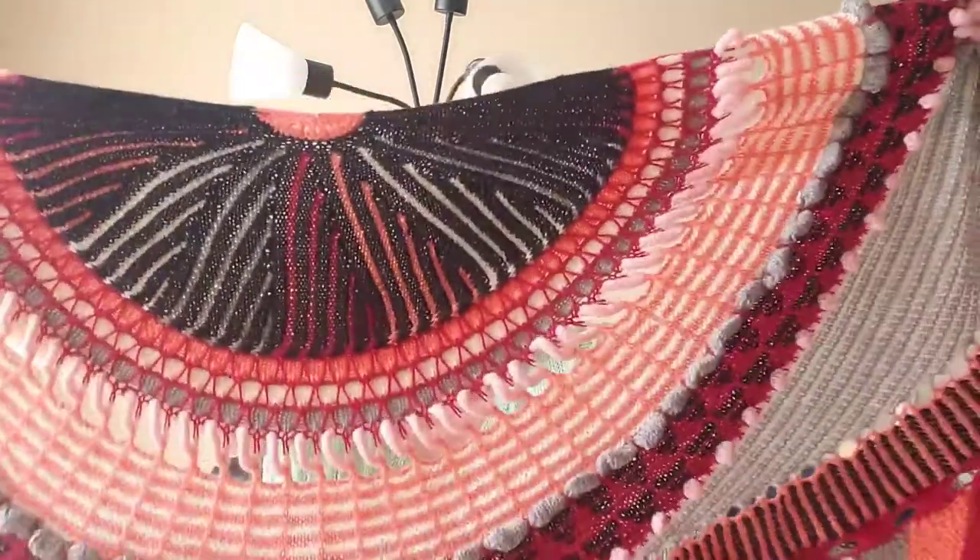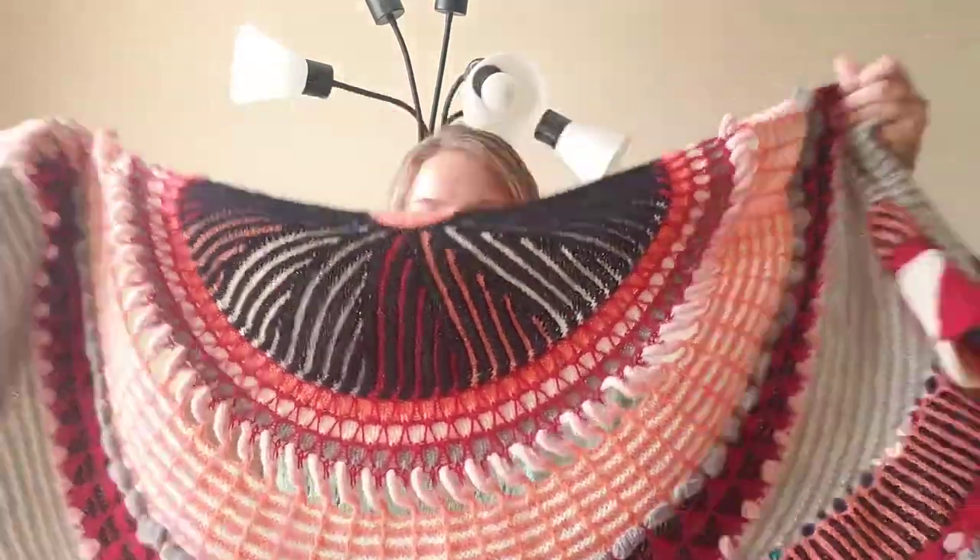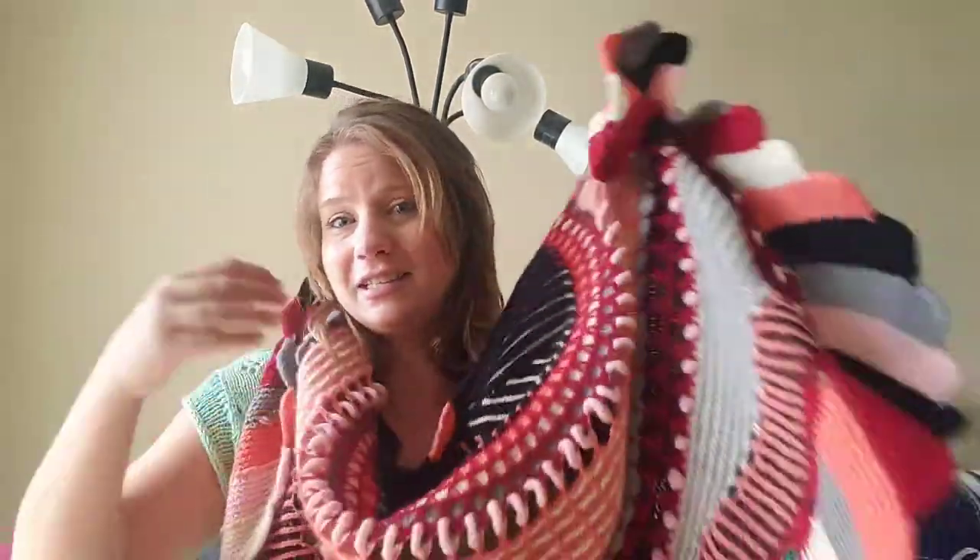I wanted to talk about it because I'm just so pleased with it, I'm so proud. I'm going to attempt to put it on. I live in Florida, and even though it's November and it was 50s and 60s, today it is in the 70s, so it's a little bit warm — but this is what I'm doing anyway.